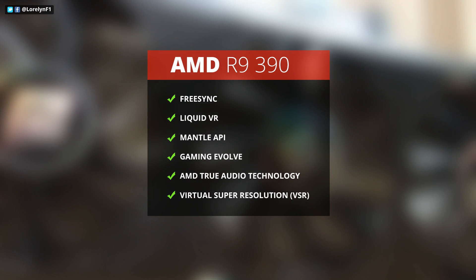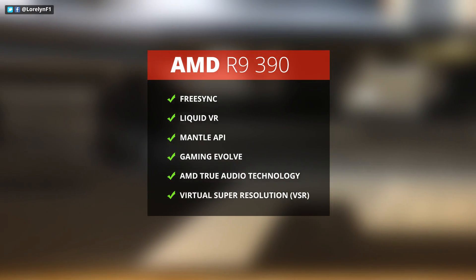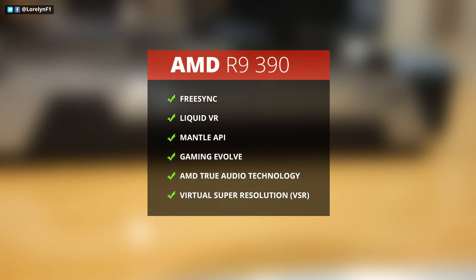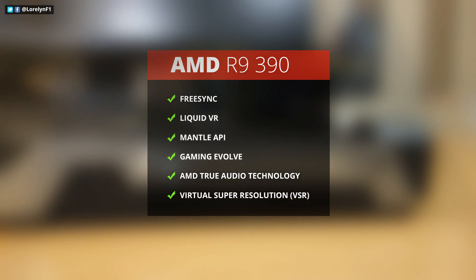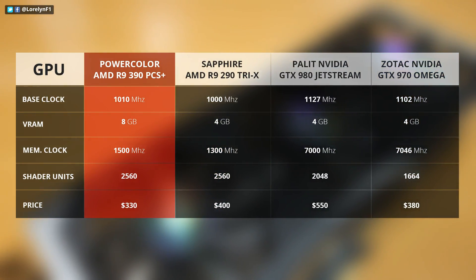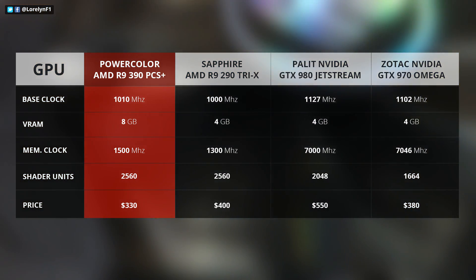This features all the latest technology from AMD like FreeSync, Liquid VR, Mental API, True Audio, DX12, Virtual Super Resolution, and Gaming Evolved. Comparing to the previous generation, the VRAM has been bumped up to 8GB — that's double the size from the previous one, and that is massive.